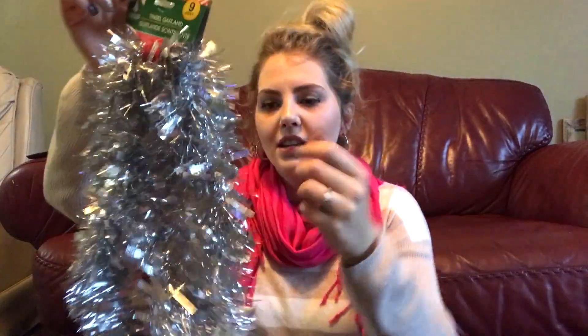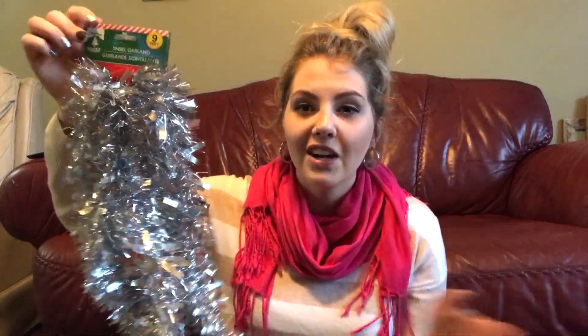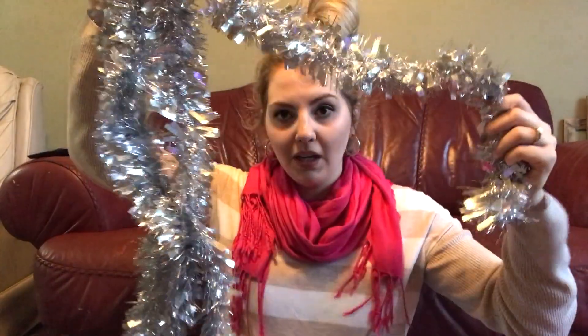Then I got some Christmas garland. I'm going to make a little wreath with this on my Dollar Tree DIY Christmas video coming next week. Just some tinsel — this is like the thickest kind — and I'm trying to go with a silver, white, and red theme this year. So that'll be great.